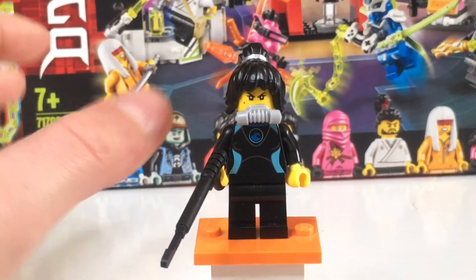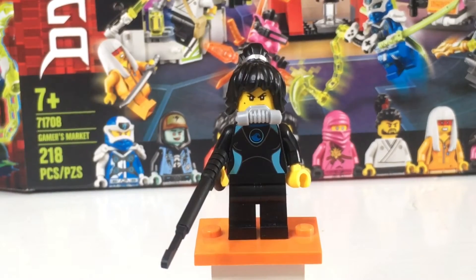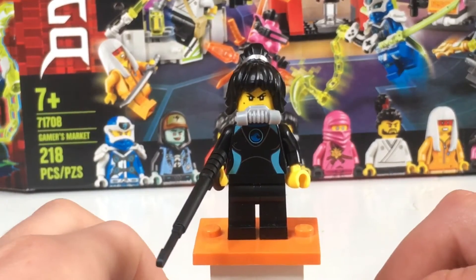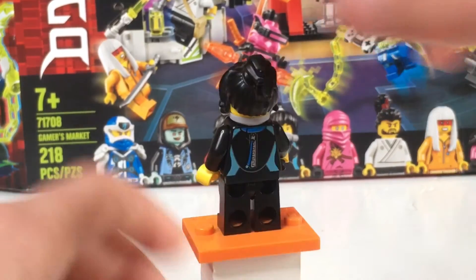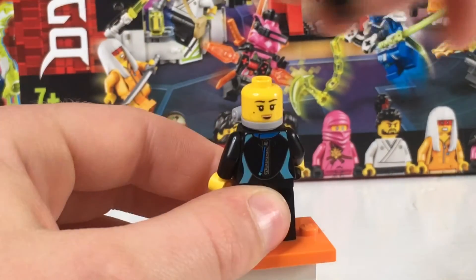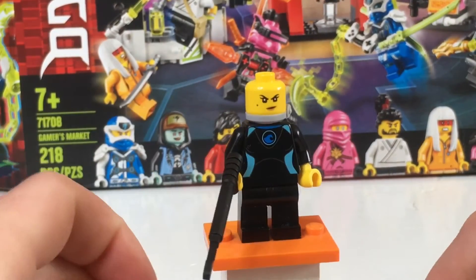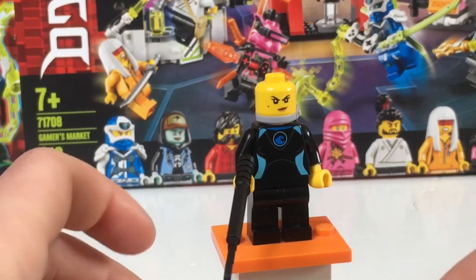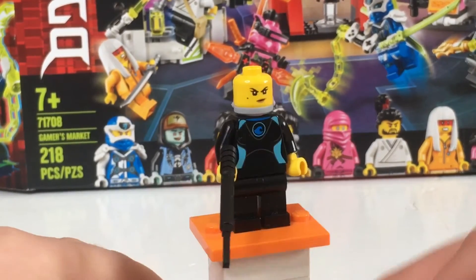Next character is Avatar Nia. She has a really good hairpiece, I really like it. Kind of just looks like a diver in my opinion. Nothing too big — you know, zipper in the back. The other face mold is kind of just happy, and her first face mold is her kind of mad. She has a nice little gun or bazooka thing. But that's it for this character.